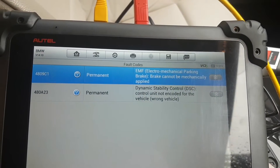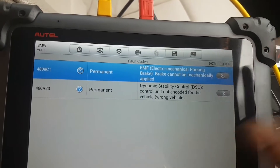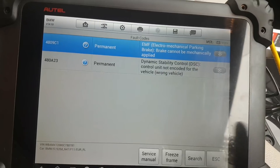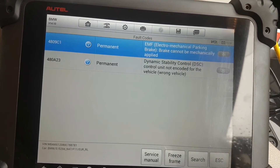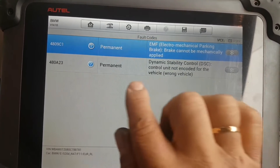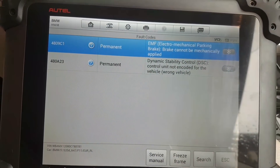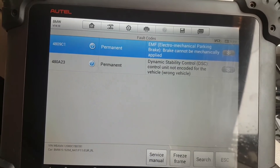Whether we address the top fault depends on the owner of the car. After we replaced the unit, as you can see, we were left with no faults from before — we had loads of faults for open circuits on some of the sensors. Now we're left with this one fault: unit not encoded for the vehicle — wrong vehicle. So that's what we're going to try to fix now.